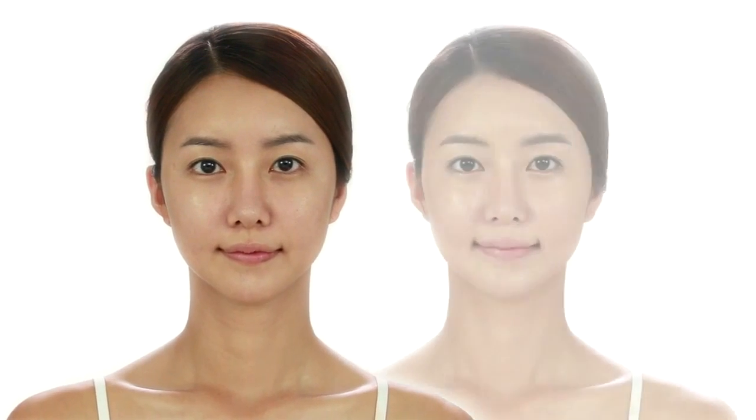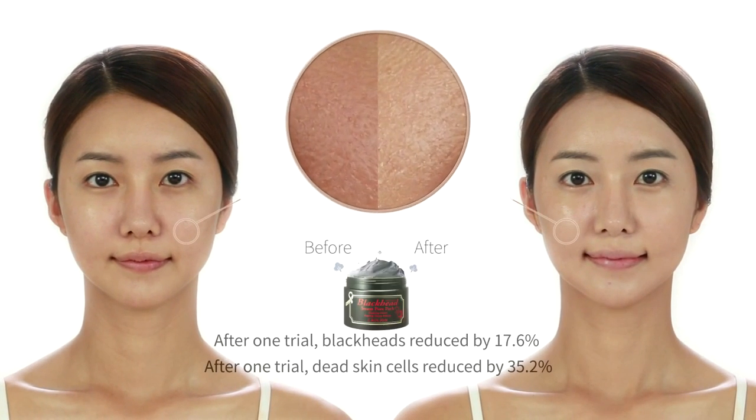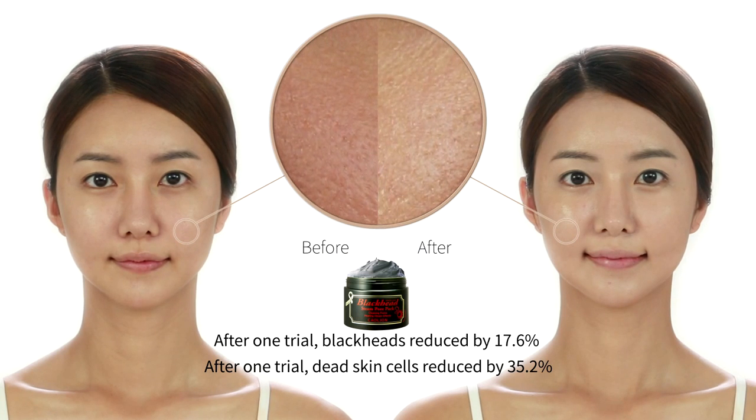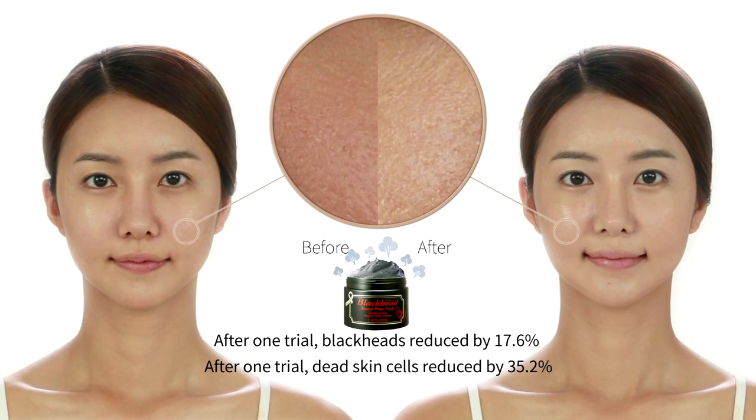After using Premium Blackhead Steam Pour Pack once, the number of blackheads reduce by 17.6% and dead skin cells by 35.2%.